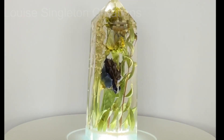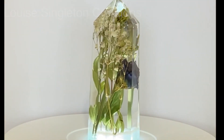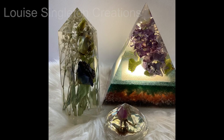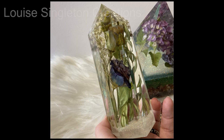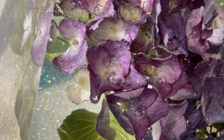I think this one demonstrates the clarity even better than the pyramid. I was so pleased when I took it out of the mold - it's just like looking through glass. My turntable has a light in it and when I switched it on and saw how beautiful it looked lit up, I knew straight away I was going to have to purchase a light-up stand. Here are some photographs for a closer look. I love the way the bubbles trapped in the hydrangea flowers actually look like dew drops - so I got away with it and I was really pleased.